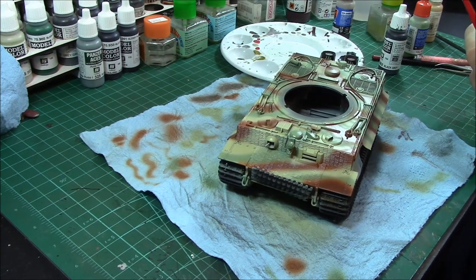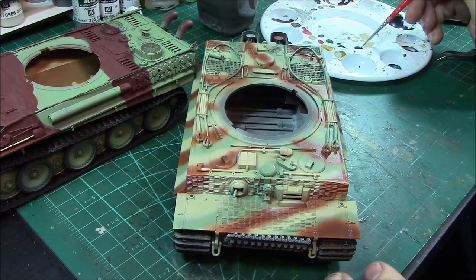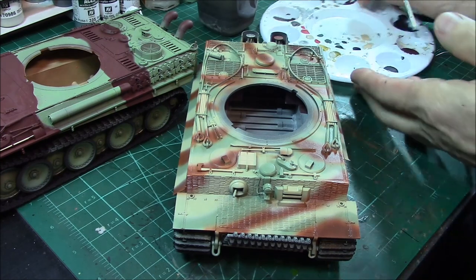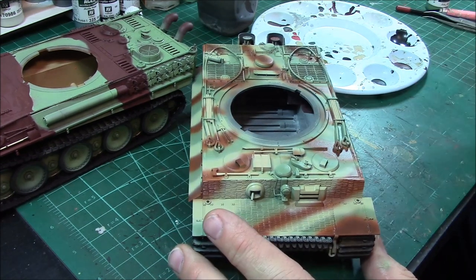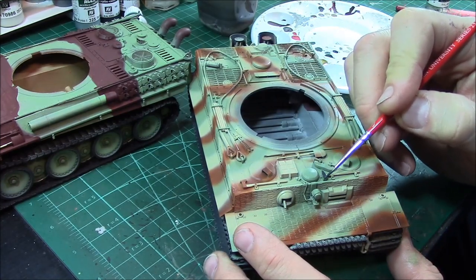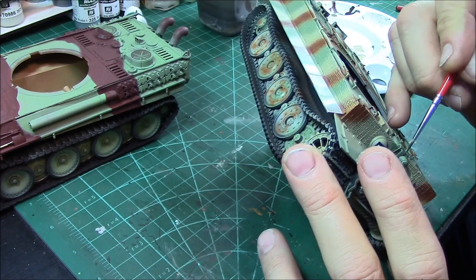All right guys, let's get some painting done. We've got all the tan painted and all the wood done up with a couple of thin coats. Just thin the Vallejo paint with a little bit of water. Same thing, just a little bit of water in the black gray. Don't use jet black on this — it's just a little bit too harsh for the metal work. You can add a little bit of silver highlight afterward if you want.